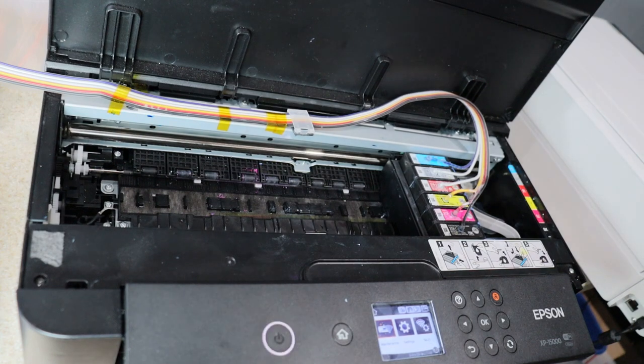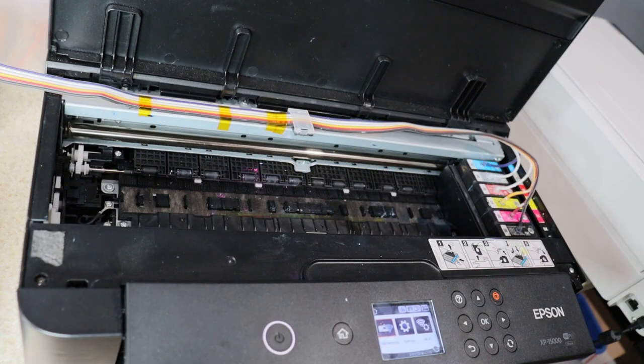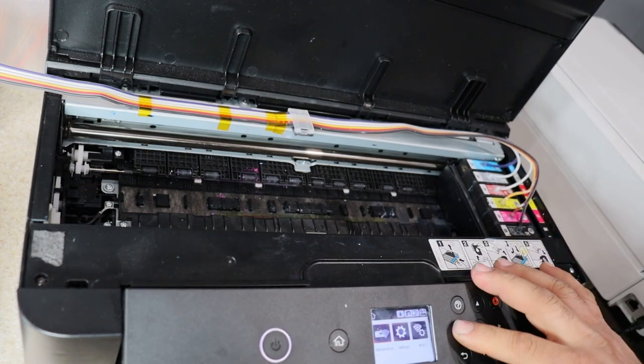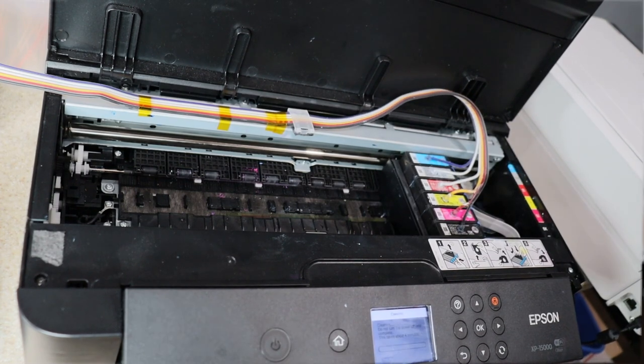The moment of truth — we're going to do several print head cleanings and then we're going to do a print test. We're going to let this baby start up. The owner of this printer is never going to skip maintenance after this. So we did a full startup — no errors. So far so good, let's cross fingers. Everything looks good. Let's do some print head cleanings to flush some of that goof off that is in there.